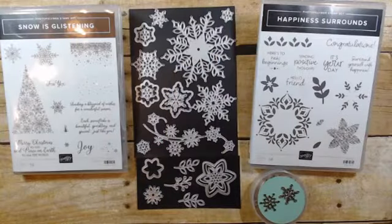Hello everyone, welcome to this very special Facebook live. I got my Snowflake Showcase in yesterday and I was going to save it for an unboxing tonight, but I couldn't wait. I've just been really wanting to see this suite of products, so I thought that's what we'll do tonight — we'll take a look at what all is in the suite and we might even get to make a card.